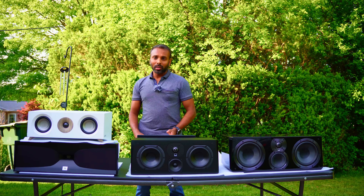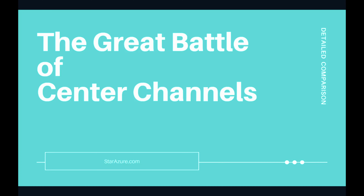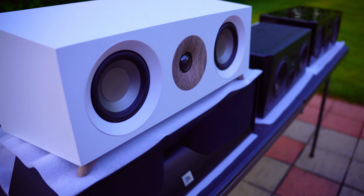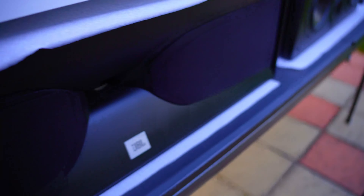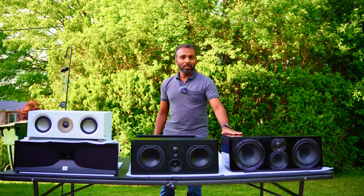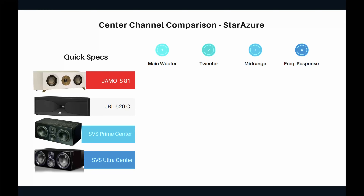So what do we have today in the great battle of center channel speakers? Number one is the YAMO S81. Under it is the JBL 520C or JBL 520CBK. Then we have the very popular SVS Prime Center, and finally the SVS Ultra Center, which is a popular speaker in the higher price range. Now let's look at the presentation.